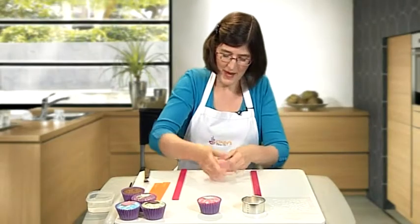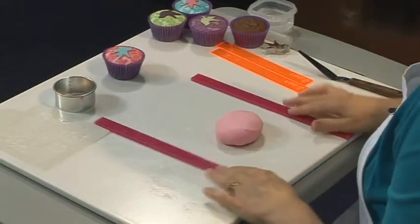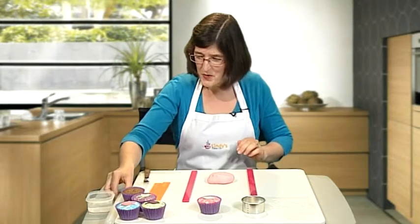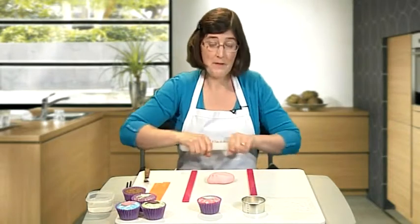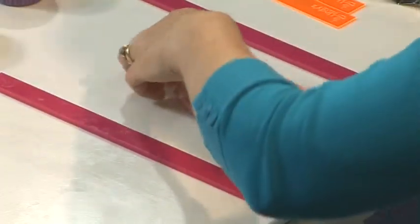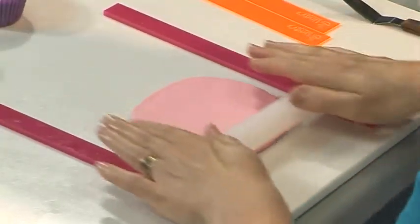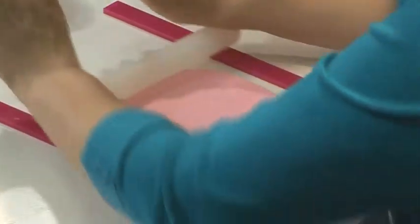First of all, I'm kneading the sugar paste and placing it on my board. I've got some 5mm spacers here, and that ensures that when I roll out my paste it's all the same thickness. One of the secrets of rolling out paste successfully is to keep picking it up so that it doesn't stick to your work surface.